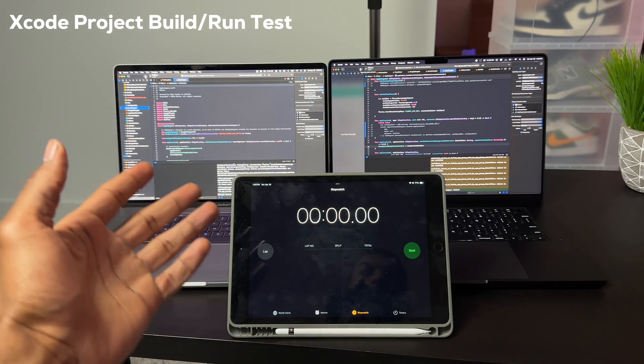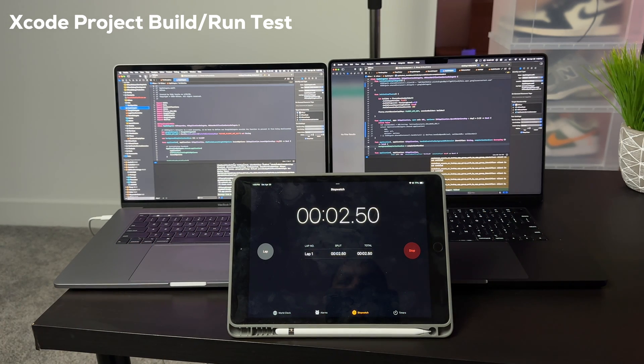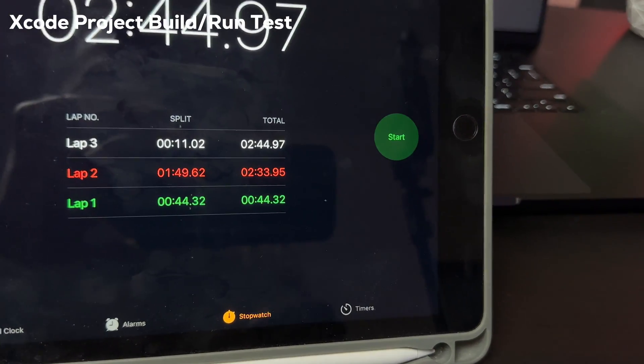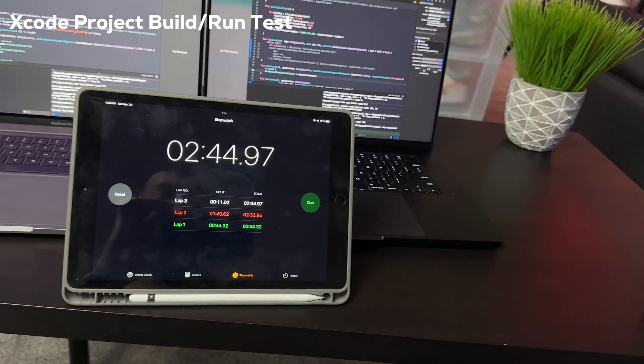We got the same Xcode project loaded up on the Intel Mac and the Apple Silicon. I cleaned all the build folders, pressed run at the same time, and started the timer. The Apple Silicon Mac finished first at around 44 seconds, while the Intel Mac was still building. The Intel Mac took a total of two minutes and 33 seconds to finish, while the Apple Silicon Mac took a total of 44 seconds — meaning the Apple Silicon Mac is more than three times as fast when it comes to building and running the same Xcode project.